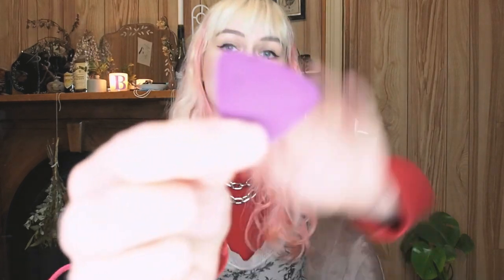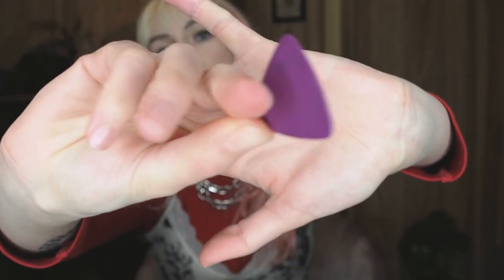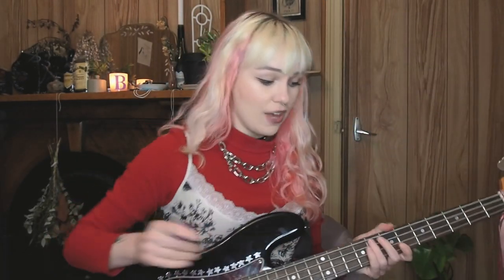If you are choosing to use a pick, bass picks are a lot bigger than normal guitar picks, because bass strings are a lot bigger than guitar strings. If you're trying to play bass with a skinny little guitar pick, you're going to shred up your thumb — trust me, it hurts. And buy heaps of picks because you will lose them.